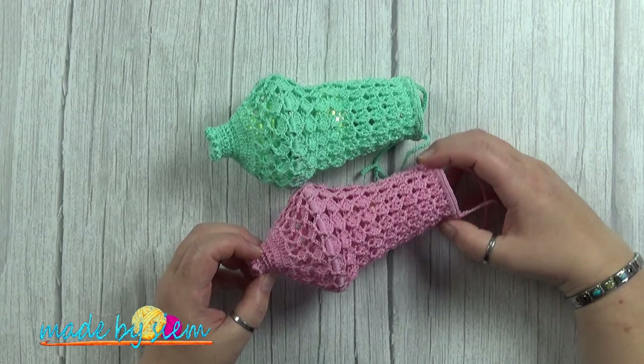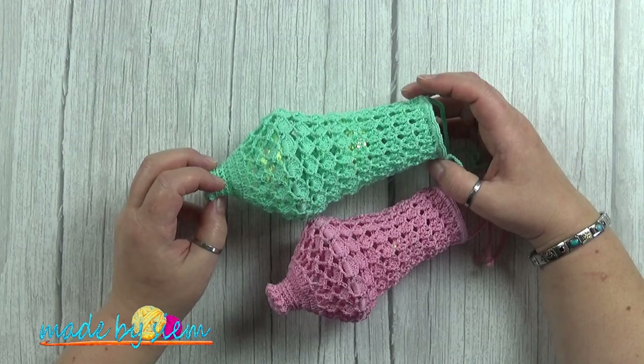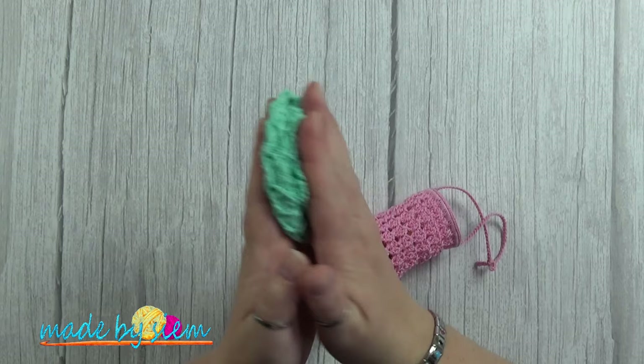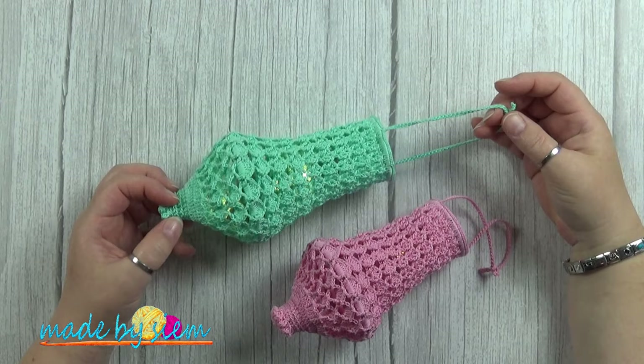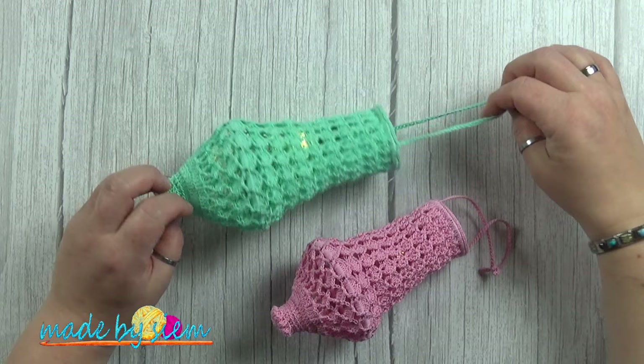What you can do — you can use this for, for example, for Christmas. Here in the Netherlands we do send Christmas card gifts to one another. You can put it down, all the way down, close it and put it into an envelope and send it to someone. They can unfold it and hang it up. Put a little card on there. They are excellent Christmas stocking gifts, tokens. You can hang them in Christmas collars during the year in your garden or whatever you like.